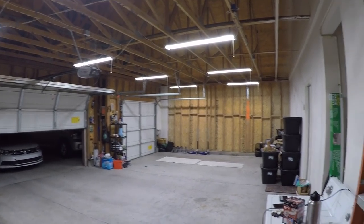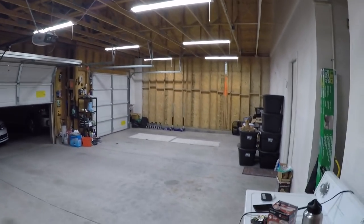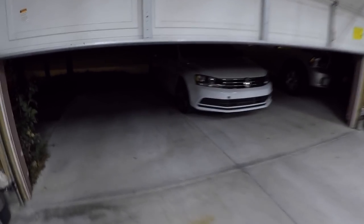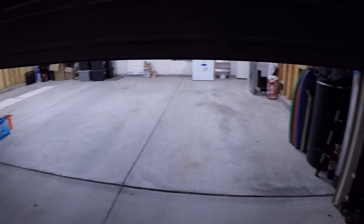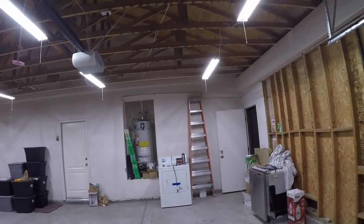All right, here it is. I am loving this. It is pitch black outside and it is bright as day in here. Just for reference, this is how dark it is outside — and it is literally like daylight inside. How cool is this, guys?